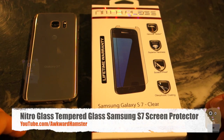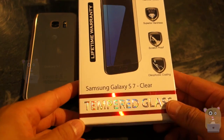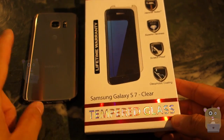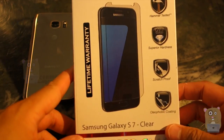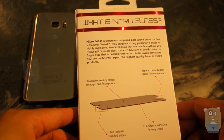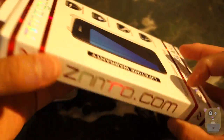Hi, welcome to AllCore Hamster. About a month ago I met with NitroClass and I mentioned to them that I really wish they came out with a glass screen protector for the S7, which is what I have. Well, lo and behold, about a week ago they sent me this item in the mail. Pleasantly surprised! Here are some of the features for it, and let's open this up.